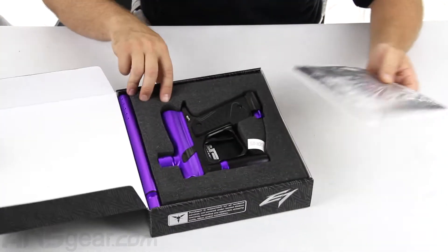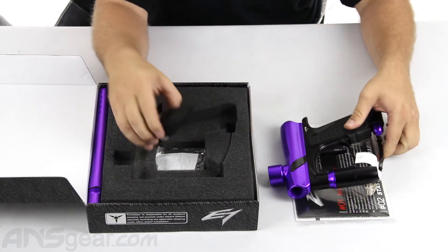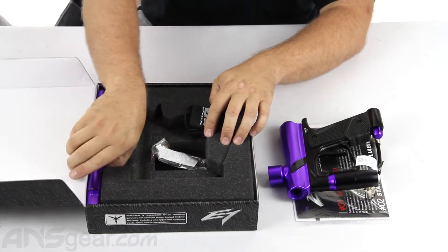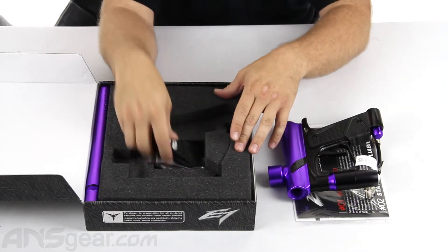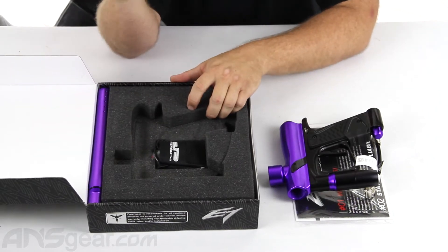So what we're going to get in the box: we're going to get the manual, we're going to get our gun, barrel sleeve, O-rings and Allen keys, and the barrel itself. Now the barrel is cocker threaded. It's about nine and a half inches long, easily replaceable. There's hundreds of other barrels out there that you could change this out with if you needed to.